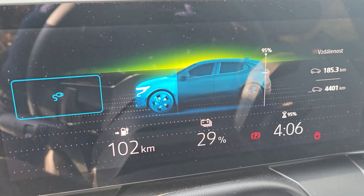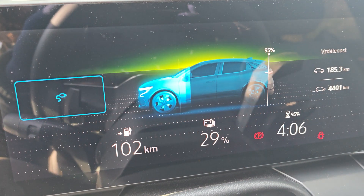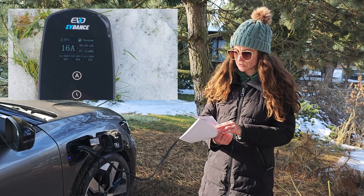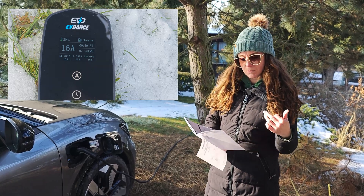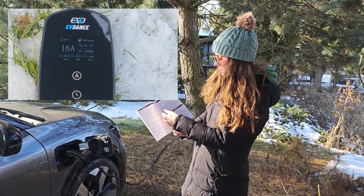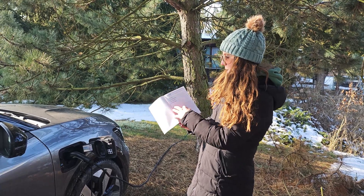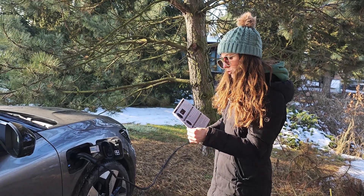I'm charging my Megane E-Tech, which has 60 kilowatt hours of usable battery. Right now I have about four hours until I'm at 95% charged — I like that 95% setting to give my battery a little break and keep it in good health. While we're charging, let's check the instruction manual. This is the model EV ACS 1602PE. The manual covers warnings, product specs including 400 watt AC three-phase voltage, current power plug, and the manual is available in four languages: English, German, French, or Spanish.